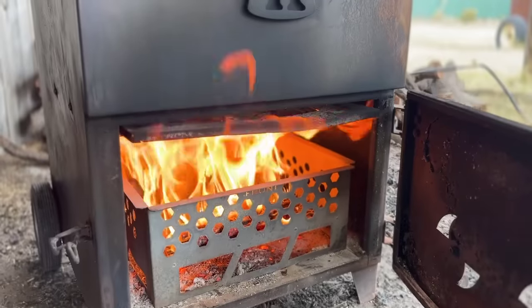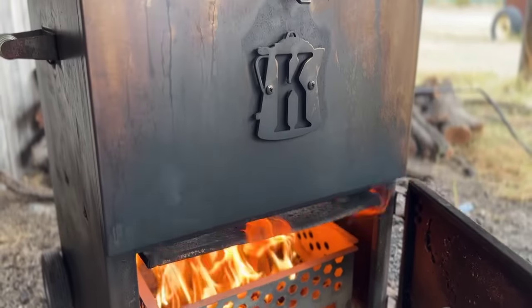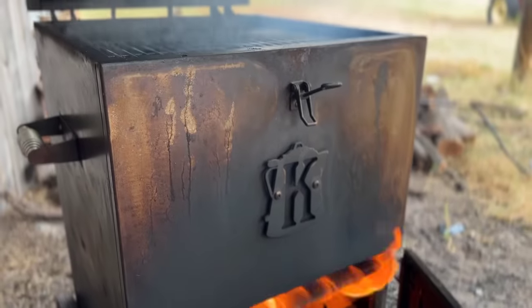We're going to use our roughneck smoker and run a temperature of about 250 degrees, burning straight cherry wood today. We're going to smoke that sausage slow to get it to come up just right.